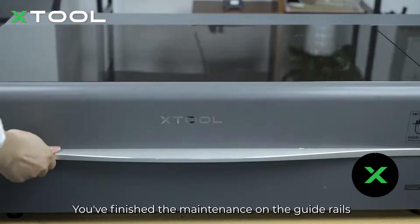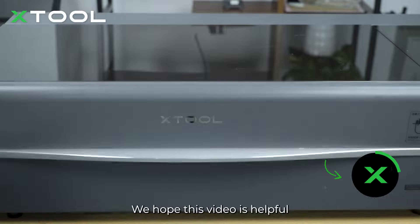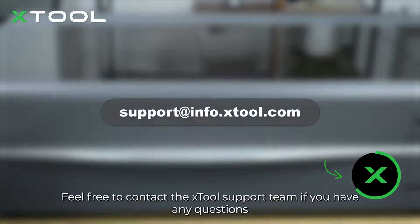Now it's done. You've finished the maintenance on the guide rails. We hope this video is helpful. Feel free to contact the X-Tools support team if you have any questions.